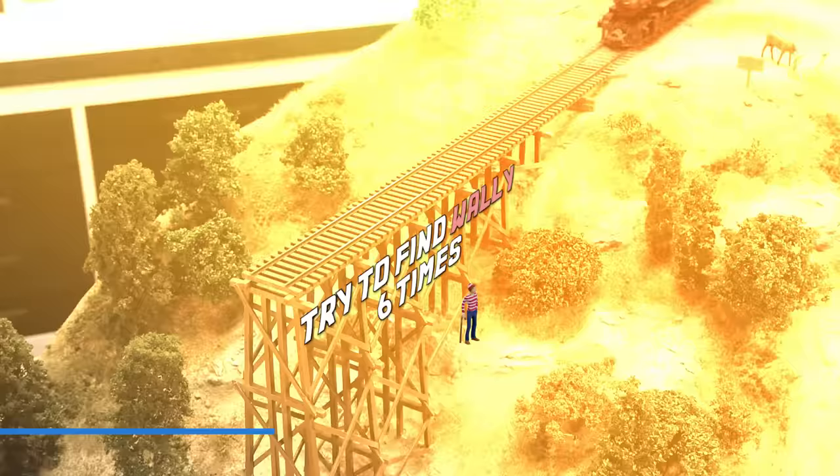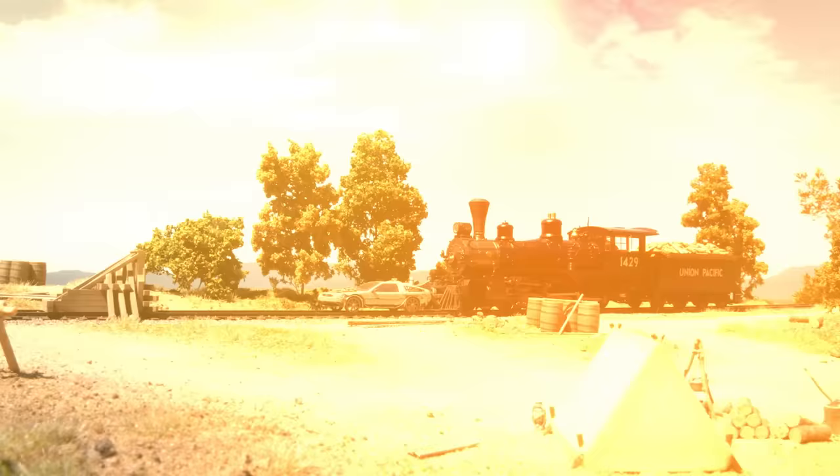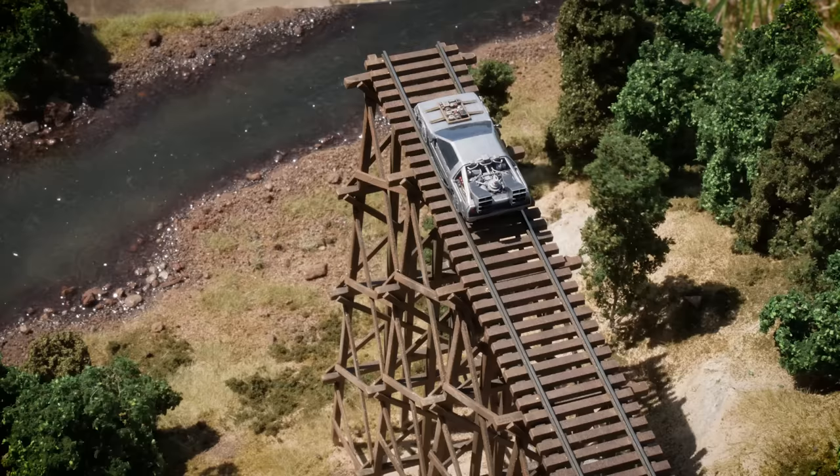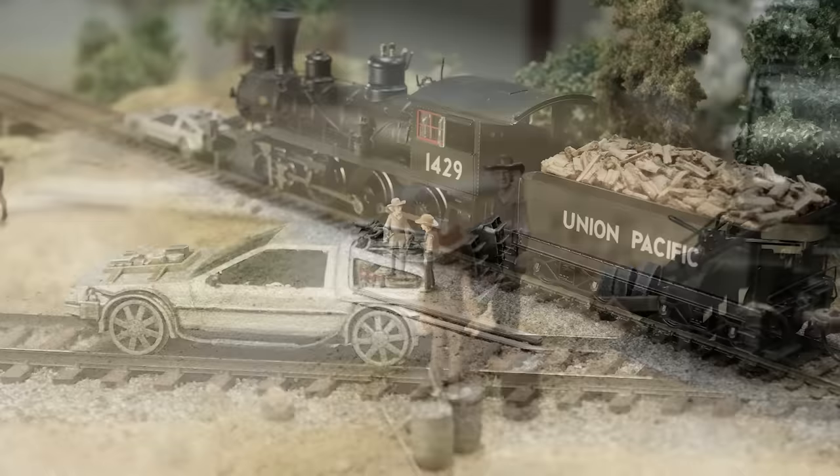Hey y'all, welcome back to another long-awaited tutorial. This video is packed full of modeling tips and techniques that will give you the skills to recreate a movie scene like this one from Back to the Future 3. It's not an exact copy of the scene but rather a caricature — with just enough similarities that anyone who has seen the movie should be able to put the two together.